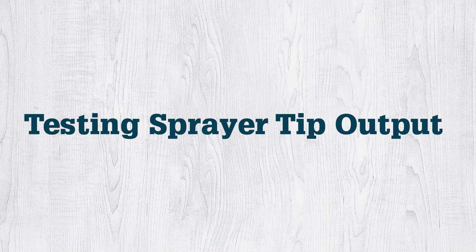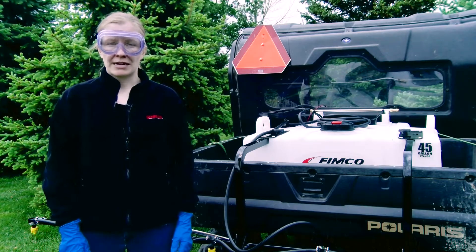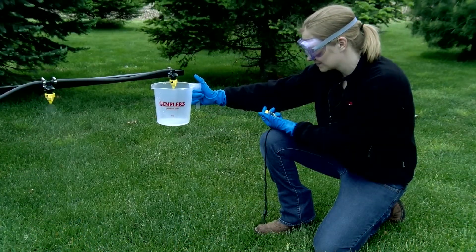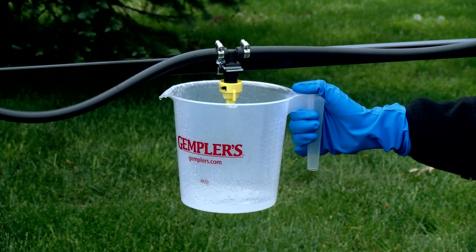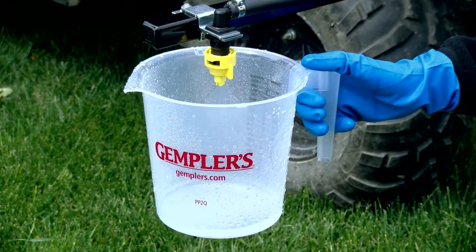The first thing we're going to do is check for consistent output on each spray tip. In order to do this, we need to make sure the sprayer is clean and then fill it up approximately half full with water. We'll hold a graduated container under each spray tip and collect the output for one minute at the pressure you would be using for your application. Check the sprayer manual and chemical label for recommendations.